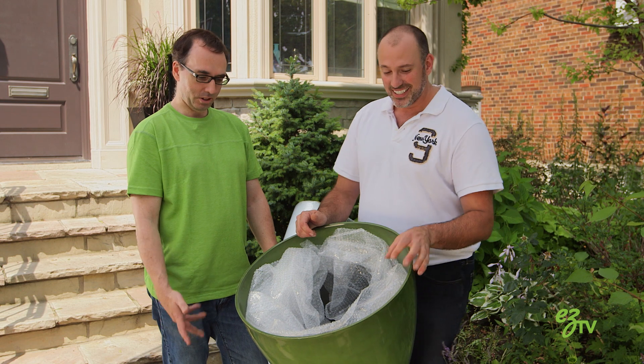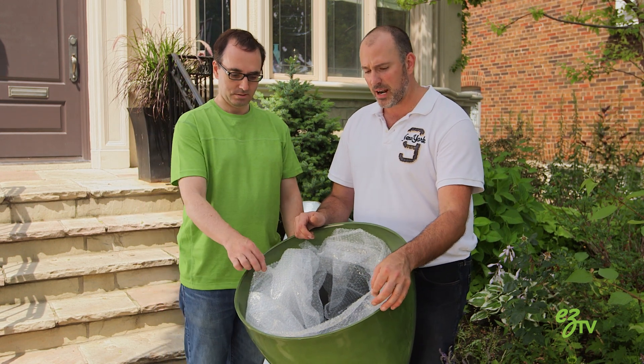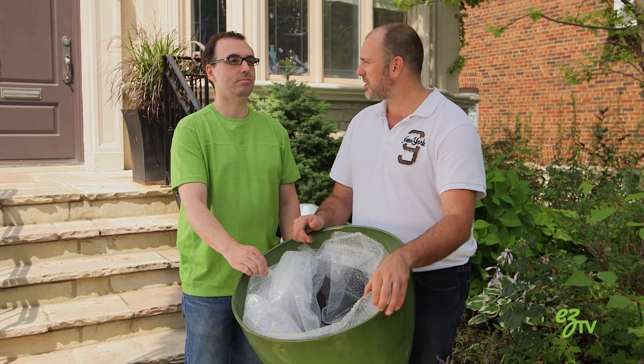Who knew it could be so easy? Really beautiful and entertaining. We could pop bubble wrap for hours — this is the true Zen moment.